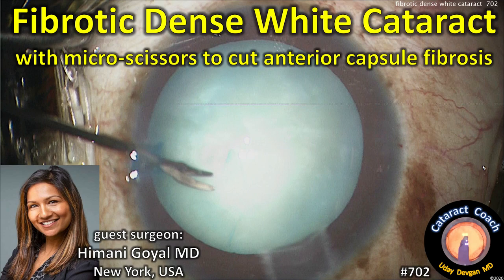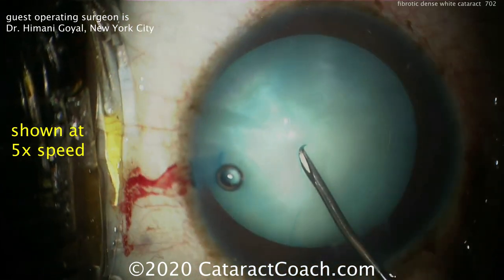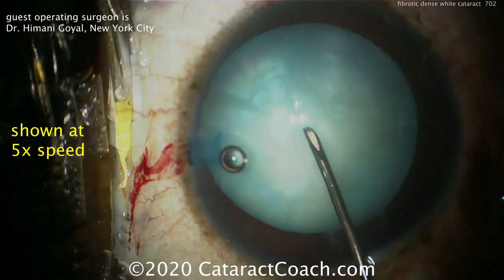CataractCoach.com presents: Fibrotic Dense White Cataract — Using Micro Scissors to Cut the Anterior Capsule. Our guest surgeon is Dr. Hermione Goyle from New York City. The video is shown at 5 times normal speed.